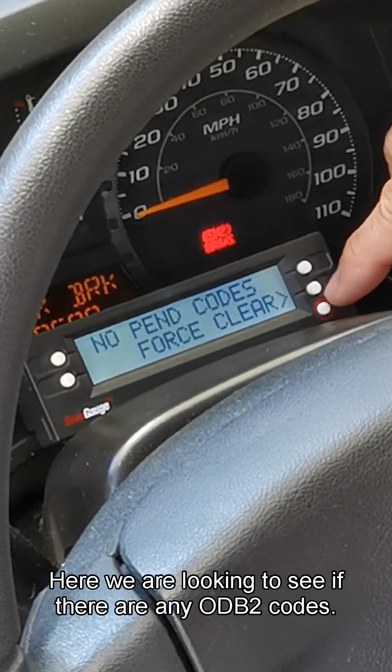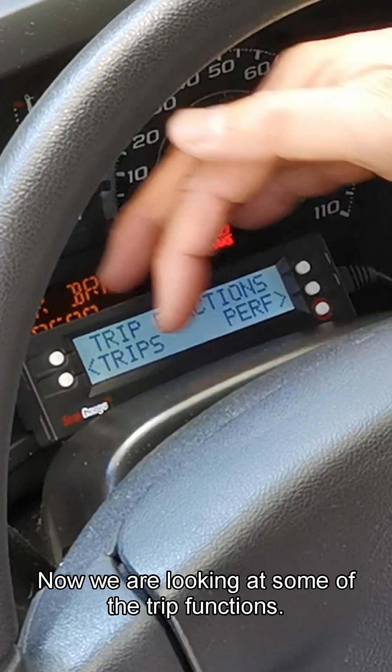Here we are looking to see if there are any OBD2 codes. Now we are looking at some of the trip functions.